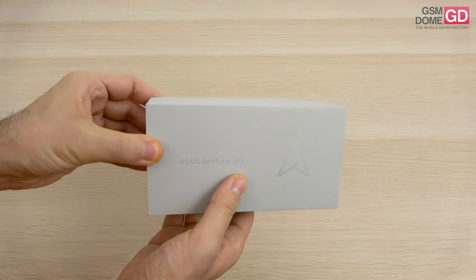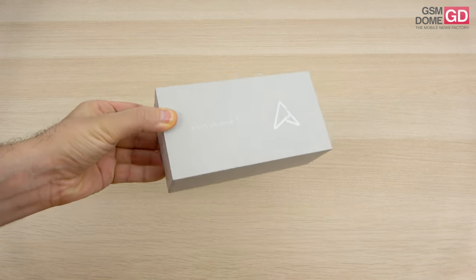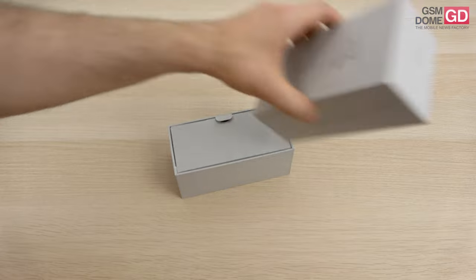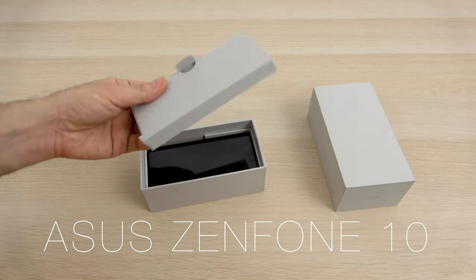Hi guys, this is GSN0.com and I'm here with the unboxing of the ASUS Zenfone 10, one of the most compact phones of the year 2023. At the same time, it's a handset which banks a lot on one-hand usage, aided by a side key with smart features.